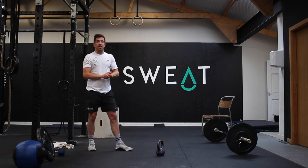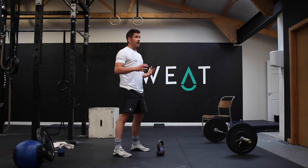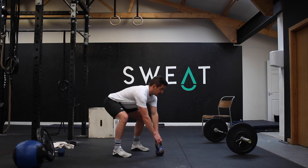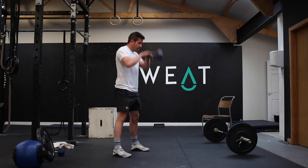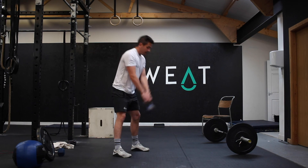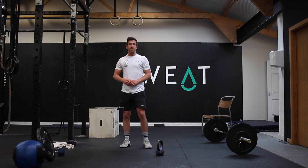Third minute with the kettlebell is 20 swings. You have a choice: American swings — above the head, extending hard through the hips, big punch straight up — or Russian swings if you've got a heavier bell, working just up to shoulder height. Fourth minute is 25 sit-ups.